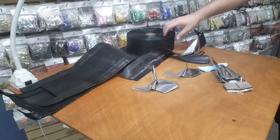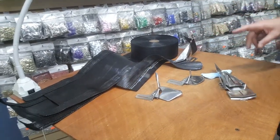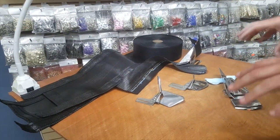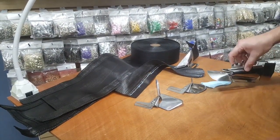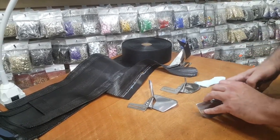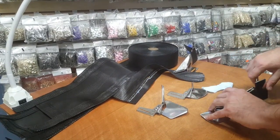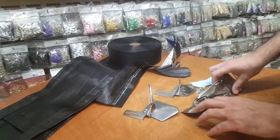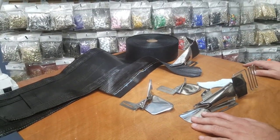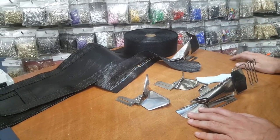Hello everyone, this is David from goldstartool.com and today I'm going to go over some specialty items. As you know, there are many pre-made folders for industrial sewing machines — anything from cover stitch or bias folders for single needle, double fold, single fold, baby hem folders, and a variety of folders and binders for different types of sewing machines.